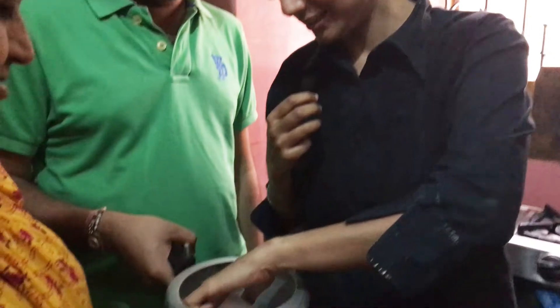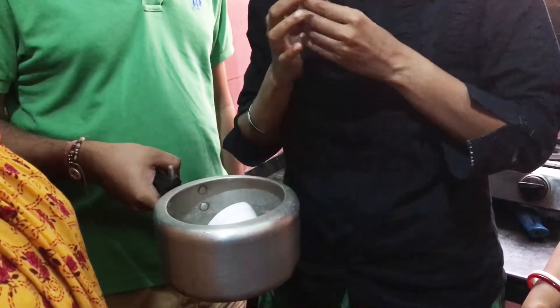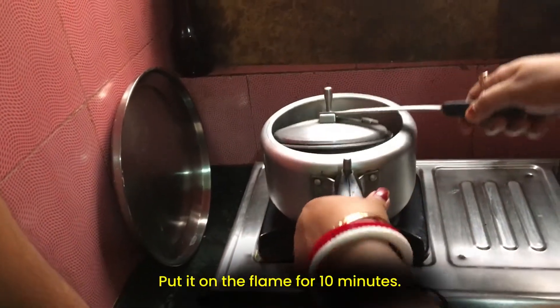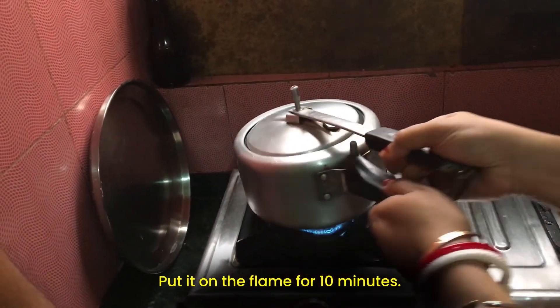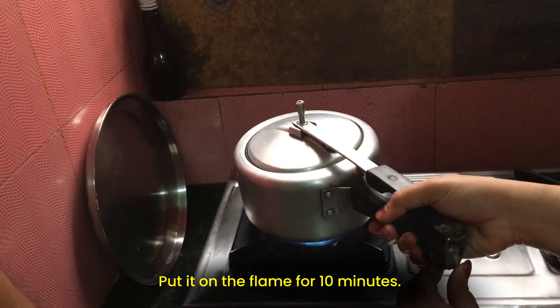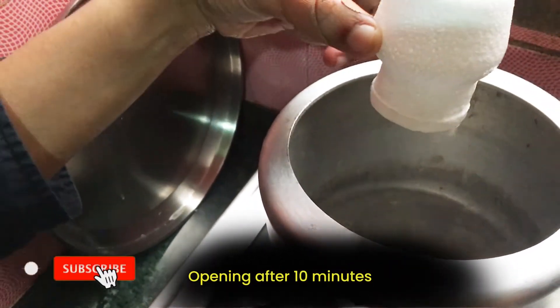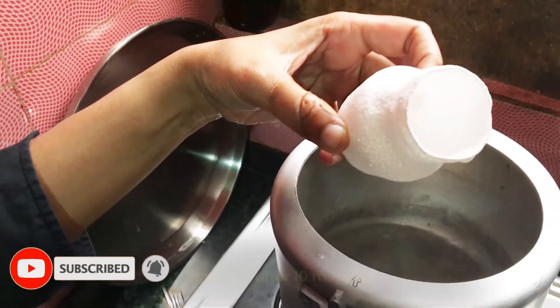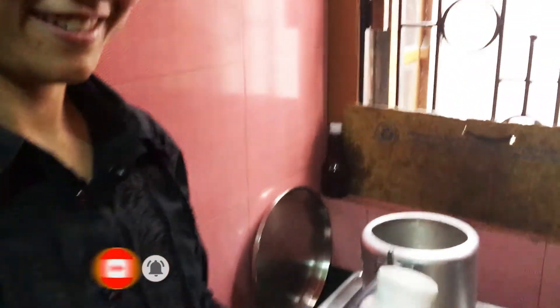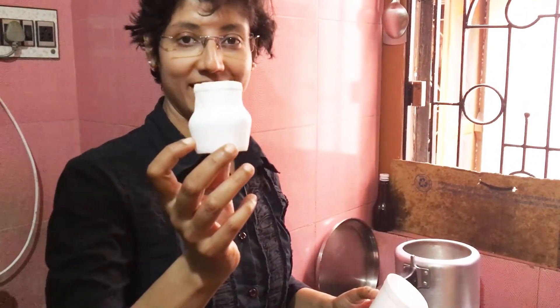So I am putting the styrofoam glass inside the pressure cooker, and I will request them to put it on the flame and make the water boil for about 10 minutes. So this styrofoam cup has now become like this — it has shrunk!